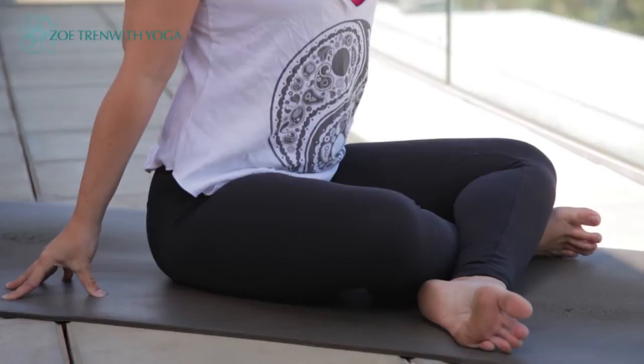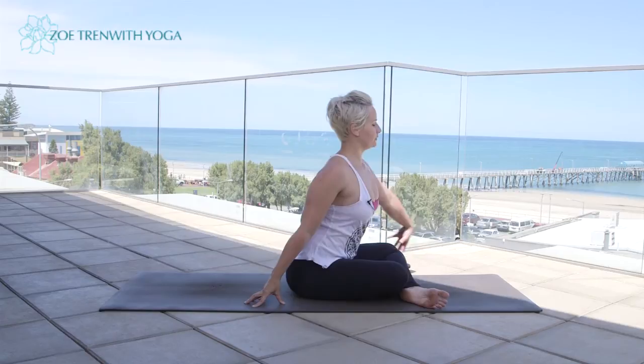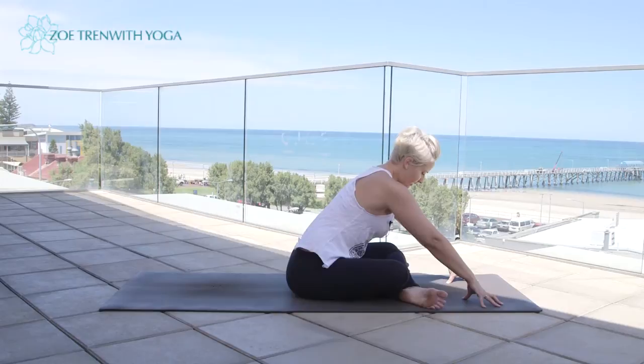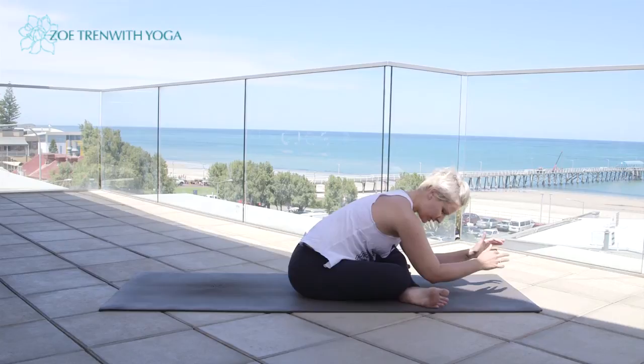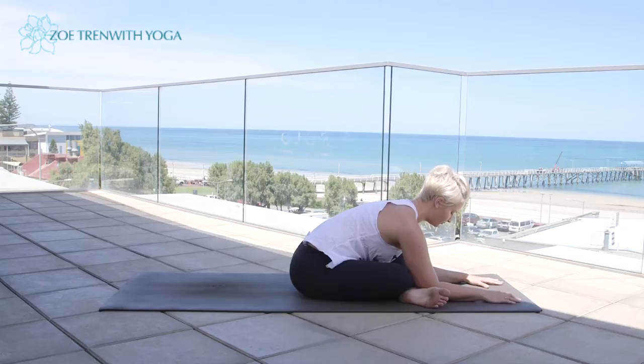Lengthen out of the waist — it might be enough for you to stay here. Otherwise, inhale, and exhale as we fold forward, keeping the arms extending. Really important that we don't round into the lower back; we focus on reaching through the centre of the chest. Inhale to lengthen, exhale, fold — just go to wherever is comfortable. You can keep the arms extending, or bring the upper arms in front of the shins and gently, with the upper arms pulling back into the shins, reach the chest forward. Hold for a five-count.